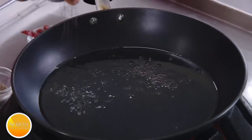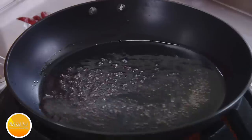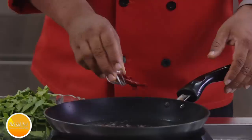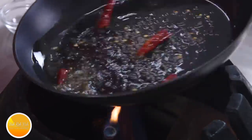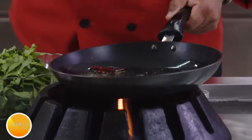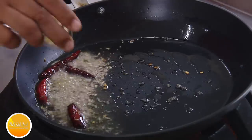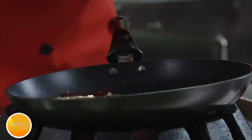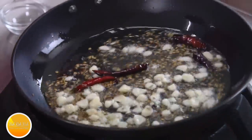Add oil, we're going to add mustard seeds — and the mustard seeds need to crackle, that's when you will get this nice taste out of it. Add red chillies to slightly cook in this oil to bring out the flavor; they will slightly start turning color. Then add cumin and garlic — you can add a lot of it because spinach and garlic goes extremely well, and you want the garlic to get a slight color.